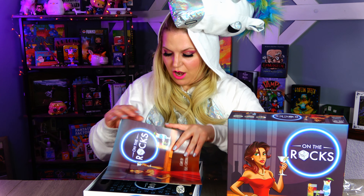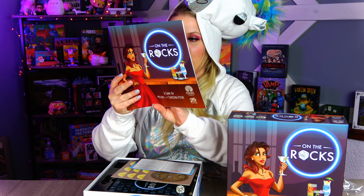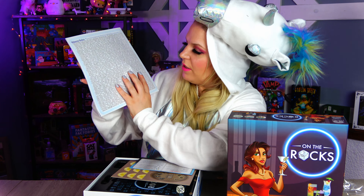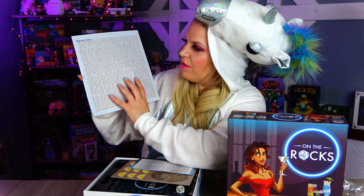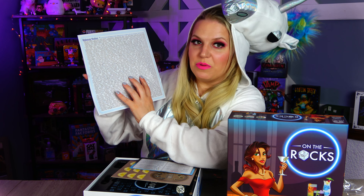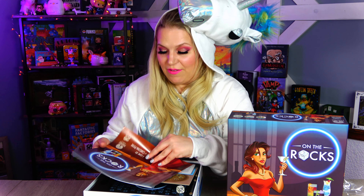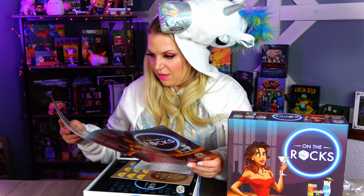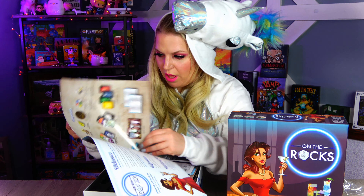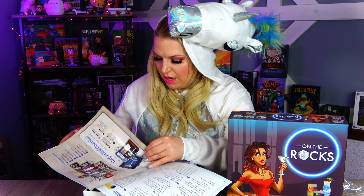Alrighty, finally got that off. We have our rulebooks. Oh, how cool is this? On the back of the rulebooks it has the names of all the different backers. That's really cool. So thank you to everyone who backed this awesome game — I've been waiting for it for so long. Super high quality on this rulebook and how to play and stuff.